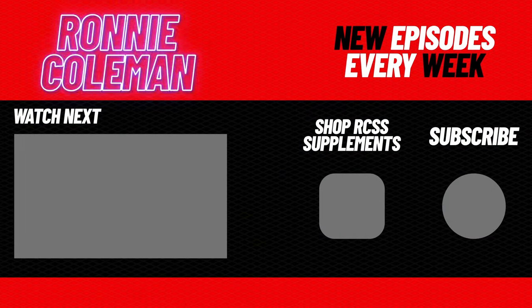Yeah, buddy. I appreciate you guys watching this. And if you want more videos like this, be sure to comment and subscribe. Yeah, buddy.